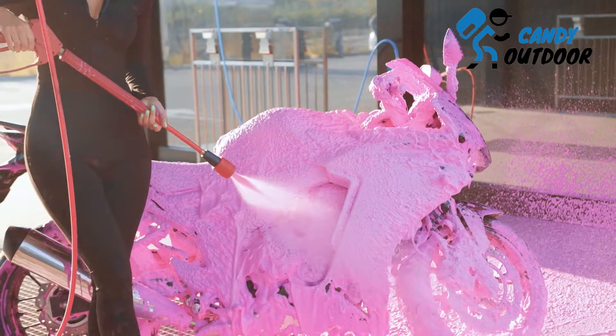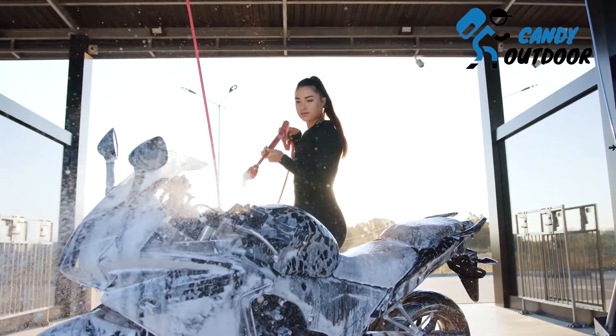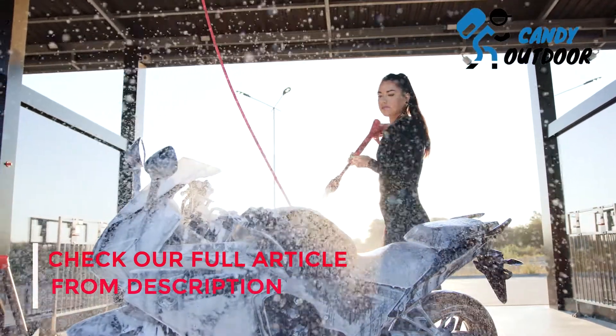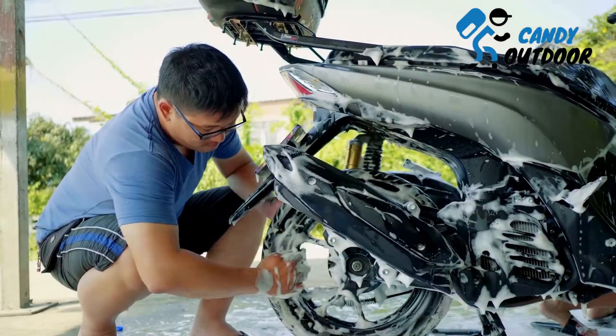Step 3: Apply the solution all over the bike body. Take your spray bottle or air sprayer filled with the cleaning mixture and thoroughly apply it all over the body of the bike, on the wheels, and also in the spaces of cranks and forks where grime or dust has made a mess.